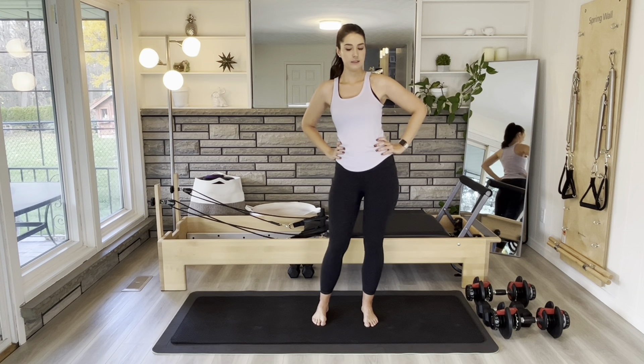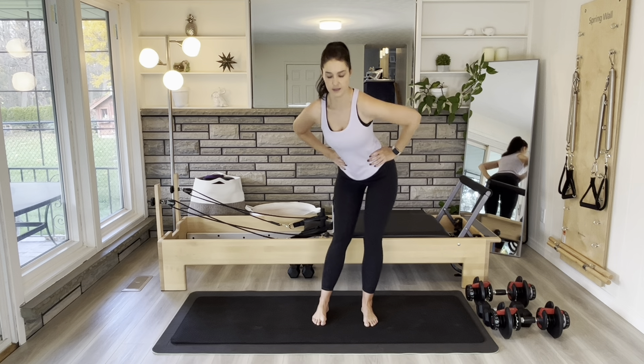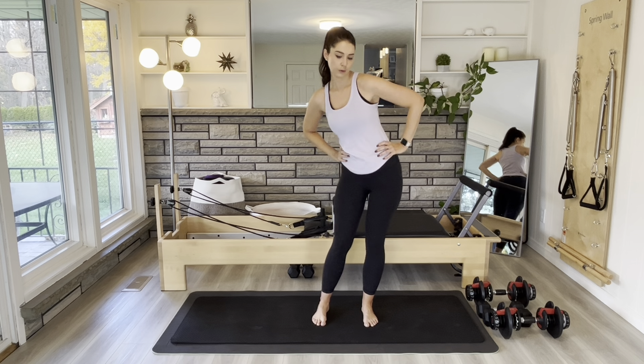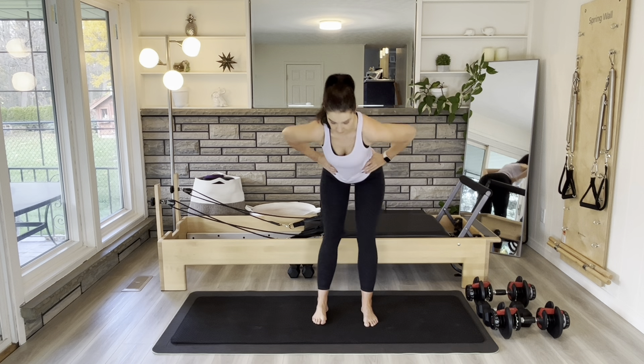The goal through all of my workouts is to do somewhere between 8 to 15 reps. If you can easily do 15 reps, your weight's not heavy enough. But if you can't even do 8 with good form, then your weight is too heavy.